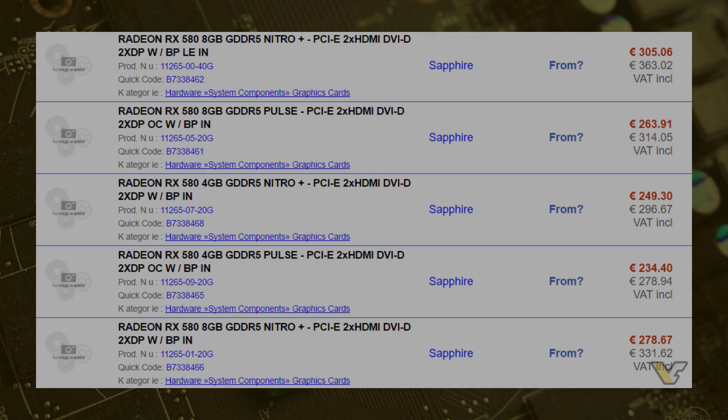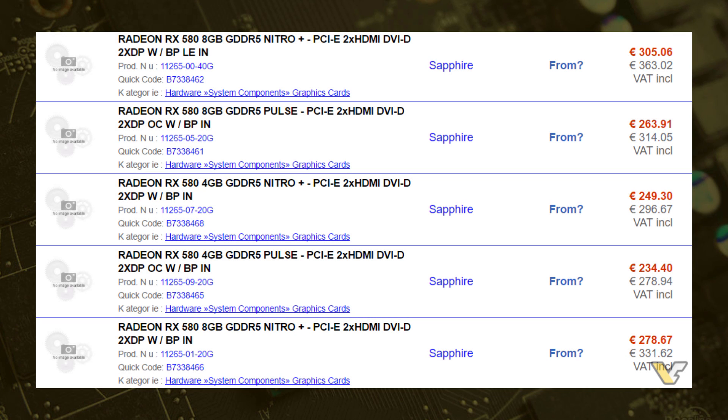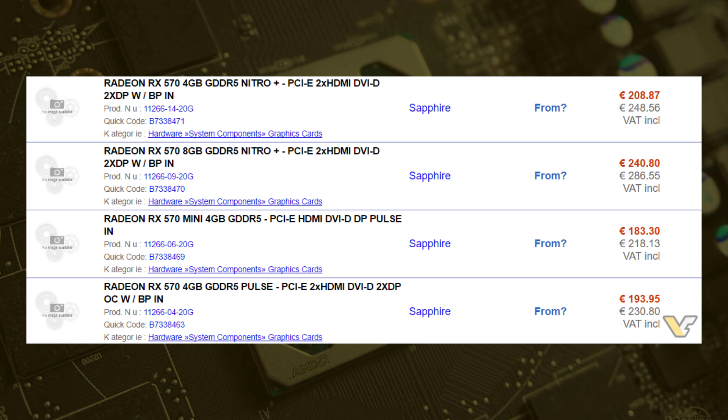The prices of the cards are about $300 each, and they may put down the price of the RX 470s and 480s even more, so we can expand our mining empire even higher.